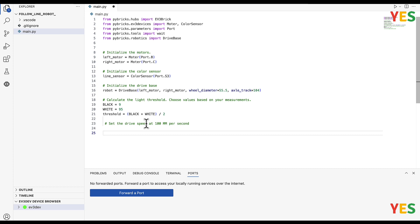So: drive_speed equals 100 — whatever you want, but I'm setting it to 100 since that's what it says here. It doesn't matter what value you choose.